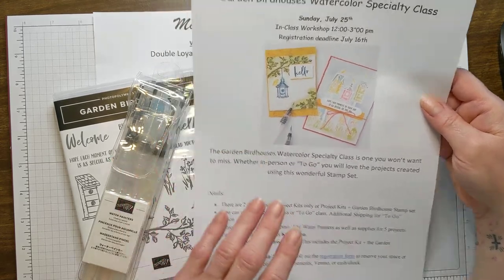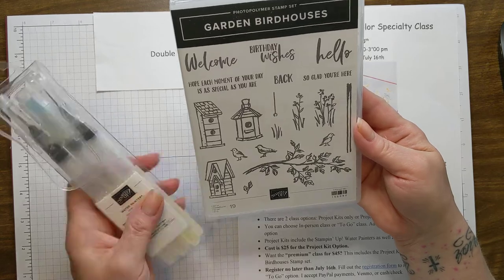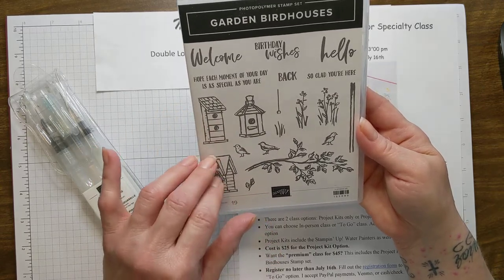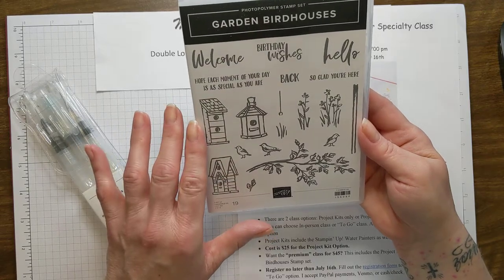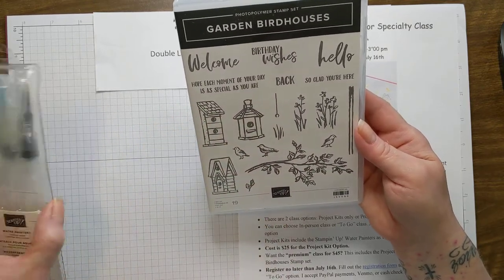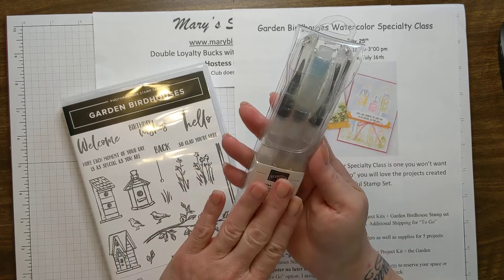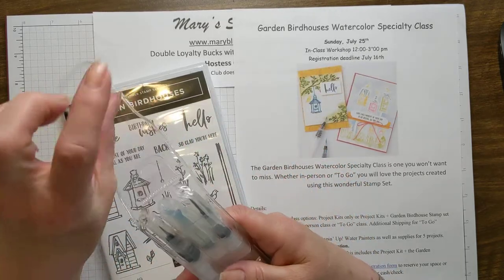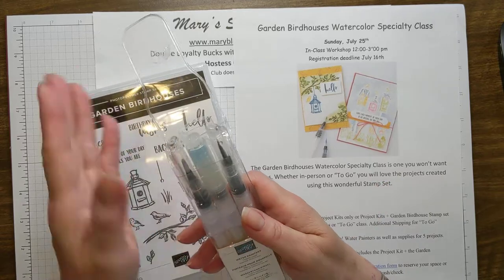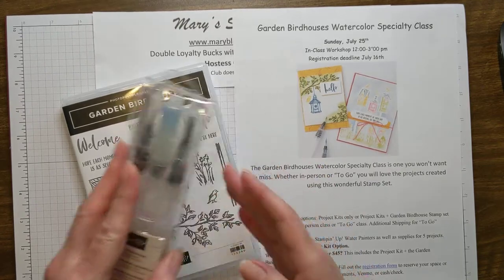I'm so excited about the Garden Bird Houses Watercolor Specialty Class. Here is the beautiful Garden Bird Houses stamp set — I absolutely love it. I'm very inspired by all the birds and sounds in my yard. I have hummingbird feeders going crazy! This stamp set is what all the projects will revolve around. Everyone who registers will get the Water Painters by Stampin' Up — three water painters in a package, with two different brush tips and a wide tip for watercolor washes — plus your project kit for five projects, all for a $25 class.